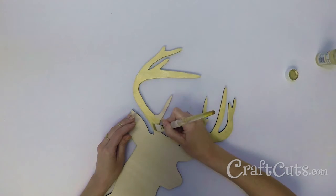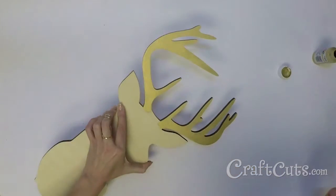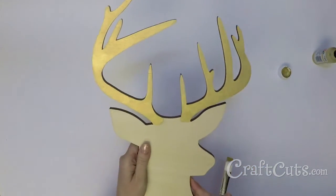Use the gold paint to coat the face of the antlers. Since I am leaving the rest of the deer natural wood, I decided to leave the edges unpainted.